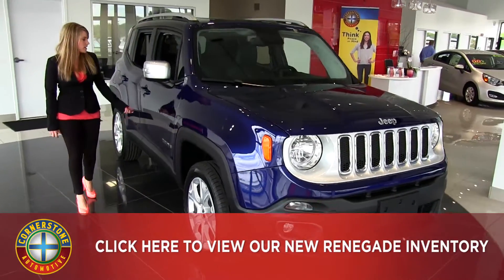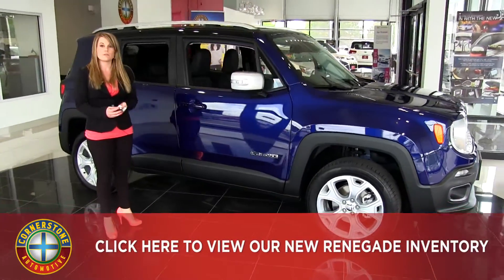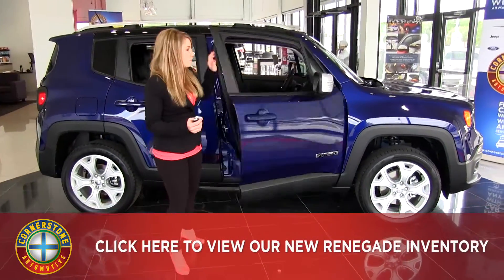As we make our way to the passenger side here, this Jeep is equipped with the keyless enter and go. Having the key, you don't have to fumble for it if it's in your purse or in your pocket — easy access right on in.